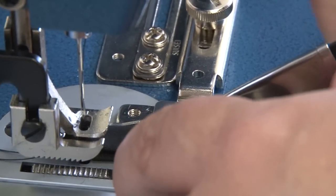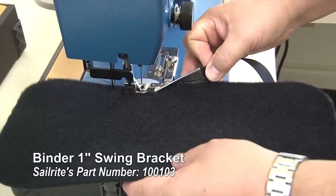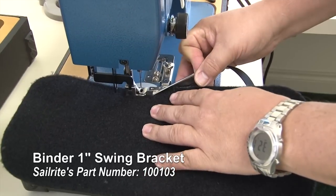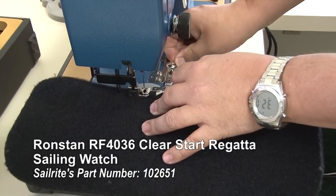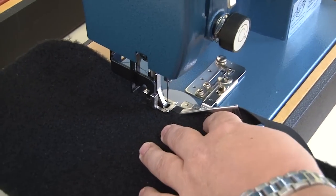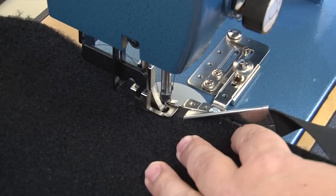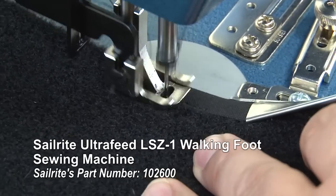This is a 1-inch swing away binder. My preference is to use a 1-inch binding rather than a 3/4-inch binding because it puts the stitch further away from the raw edge of the fabric. However, a 3/4-inch binder will go around a curve a little bit easier because there's not as much fabric to take the bend, but I typically still choose 1-inch binding.